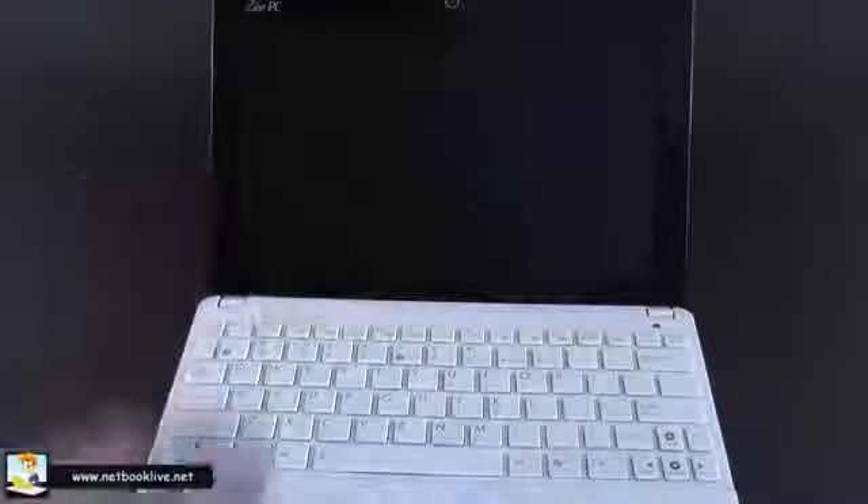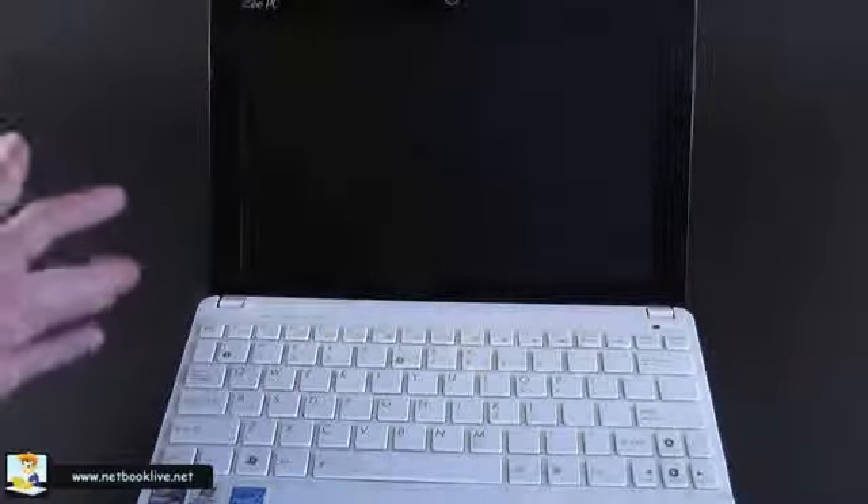Let's open it. As you can see, the part around the keyboard is made from the same matte plastic used for the lid cover — it feels quite nice. The same plastic is used for the trackpad, while the area around the keys is made from glossy plastic. It looks very nice but will get fingerprints; however, on this white finish they won't be that easy to spot.